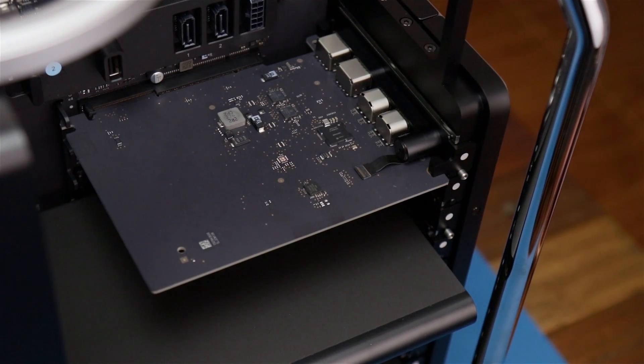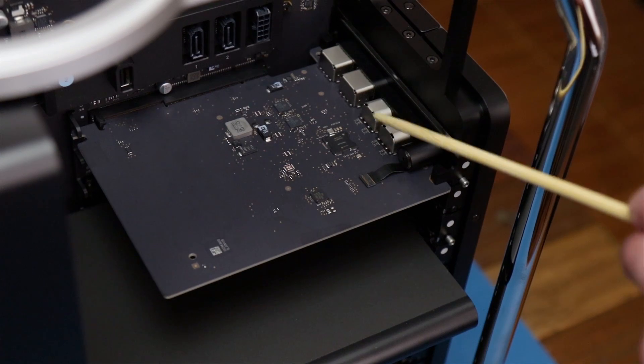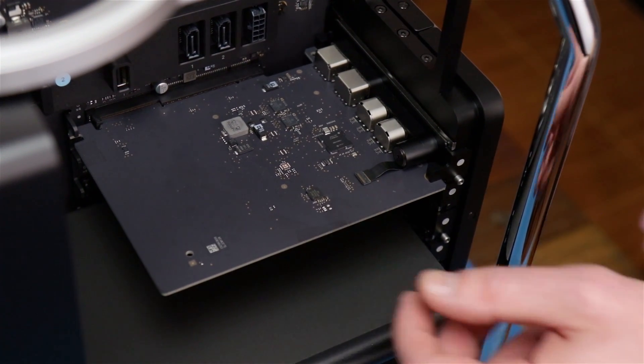Alright Brady, what's this first card you're gonna take out? Well Tom, this is our I/O card — it has two USB-A ports, two Thunderbolt 3 ports, and the 3.5 millimeter jack. Let's go ahead and pull that out.